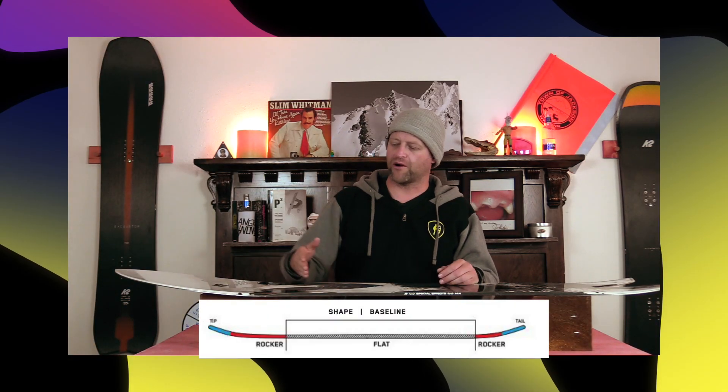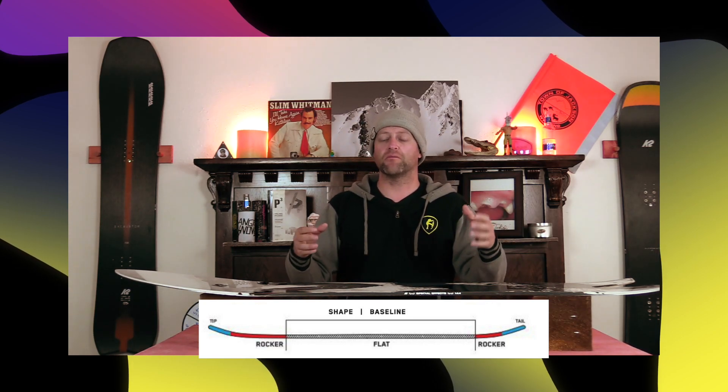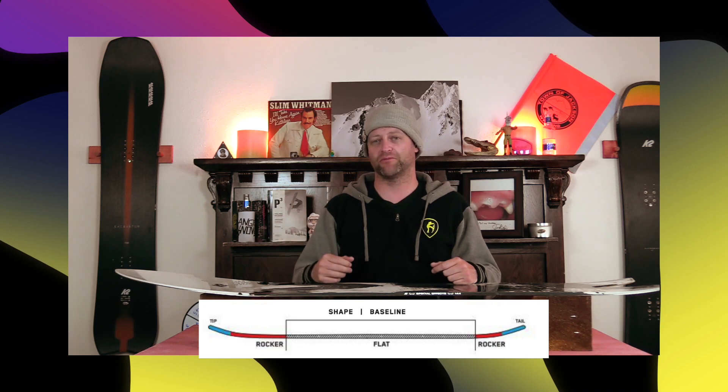This board features K2's directional rocker profile, which is rocker in the nose then completely flat back through the tail. This is going to give it more of a surfy feel — you don't have to load it up, and you're going to get ease of entry in and out of turns from that rocker, as well as more optimal powder float.